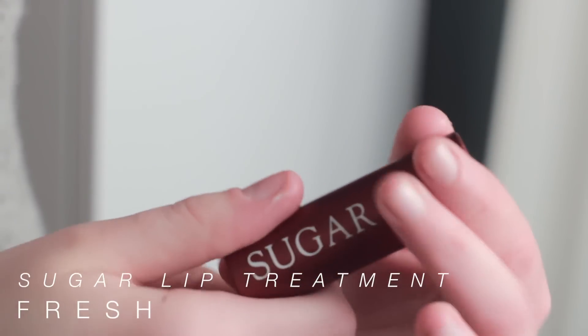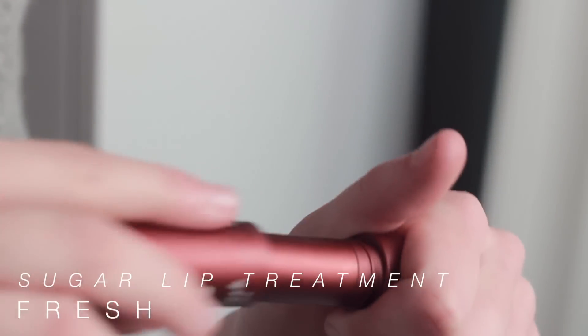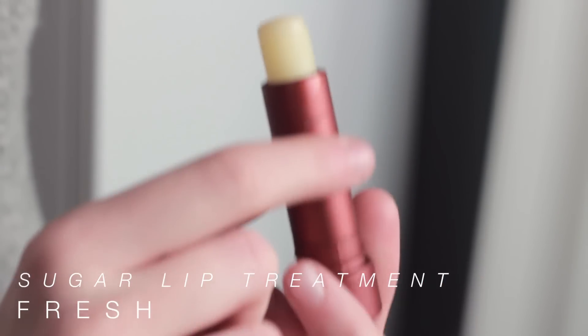I almost forgot — I always moisturize my lips, so I'm using the Fresh Sugar Lip Balm. This stuff makes your lips feel so smooth, and it has SPF 15 in it.